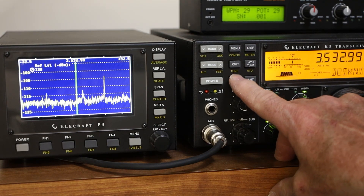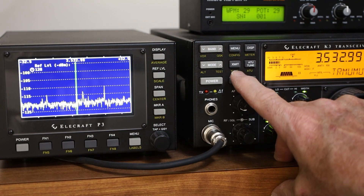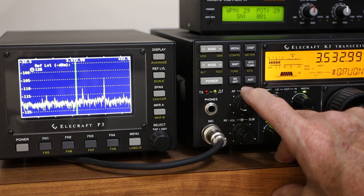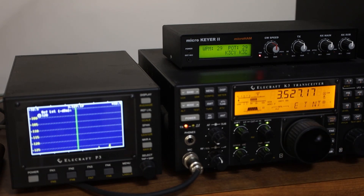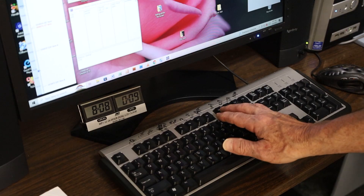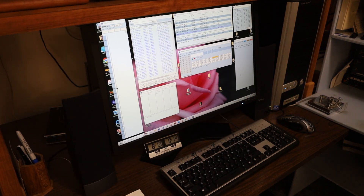Because I use a vertical on 80 and 160 meters, I use a separate receive antenna, which is really nice. You can see the noise floor come up and down on the P3 when I switch between the vertical and the listening antenna. I really like the microkeyer to interface with N1MM logging software. It allows me to use the function keys to key the transmitter in CW, which is what I mostly do, but also to work RTTY and to use a voice keyer in sideband contests.